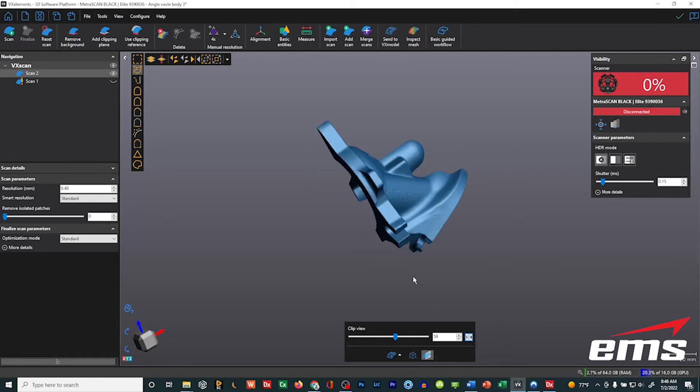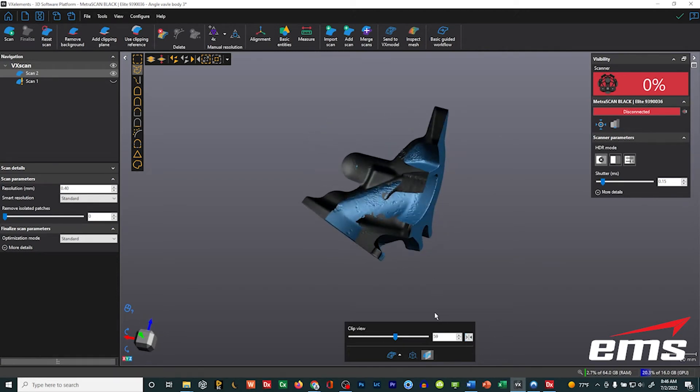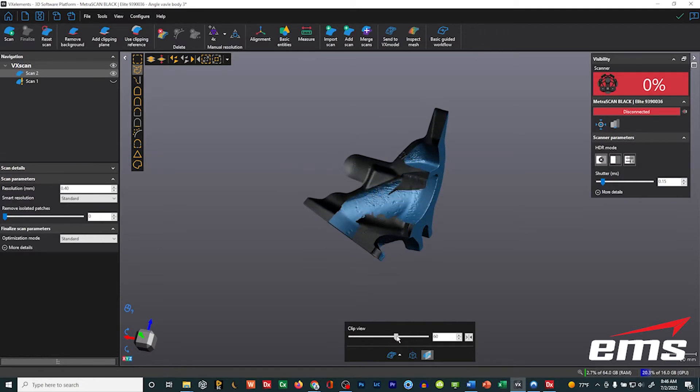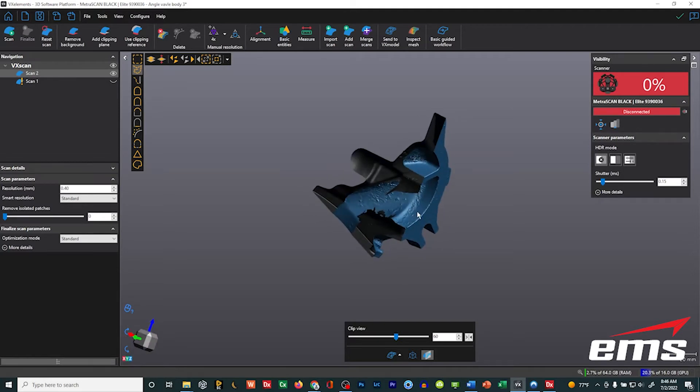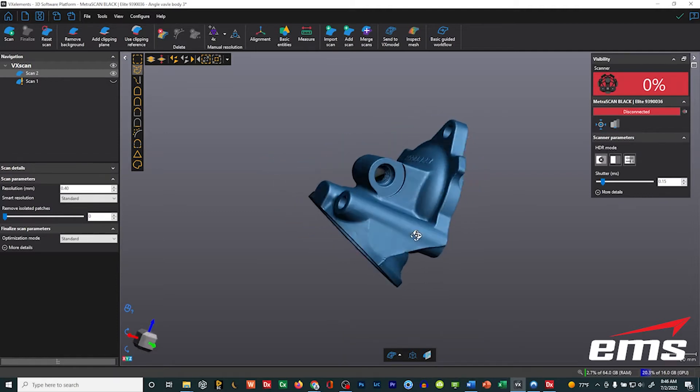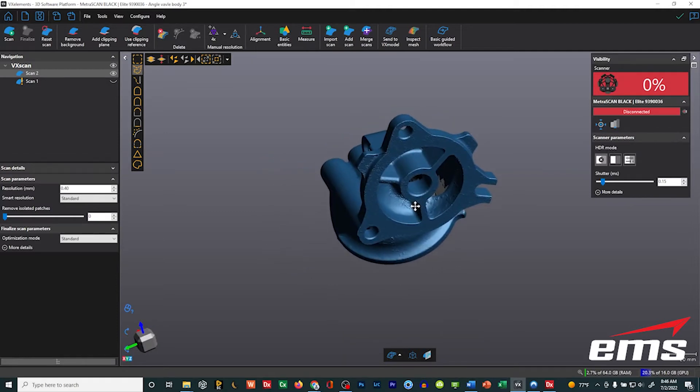You can also flip the direction of the clip view and spin it around to look at it. This is pretty nice, especially when you have parts that have internals — you can take a look inside and see what's going on. So that's called the clip view; you just toggle it to go on and off, and it's always going to be view dependent.